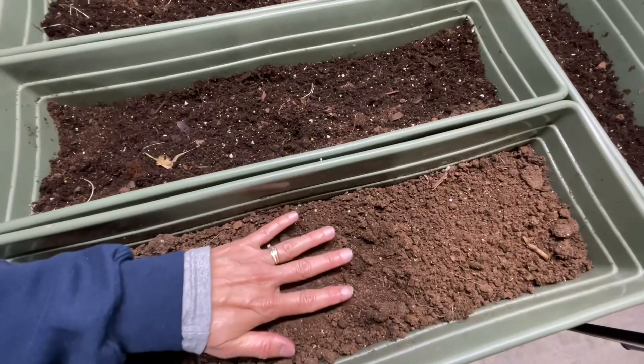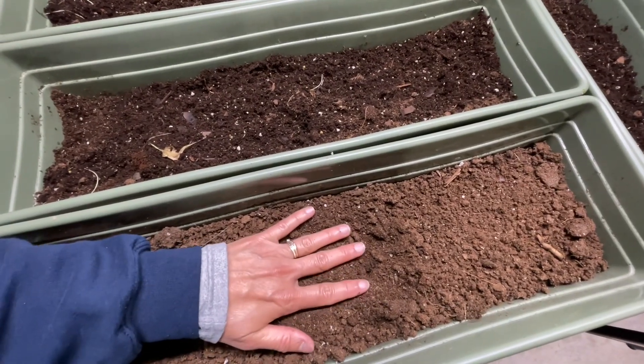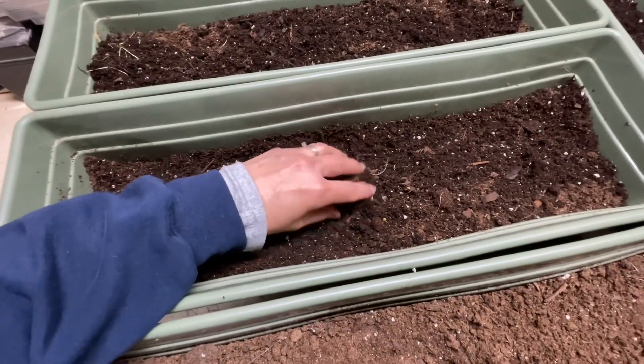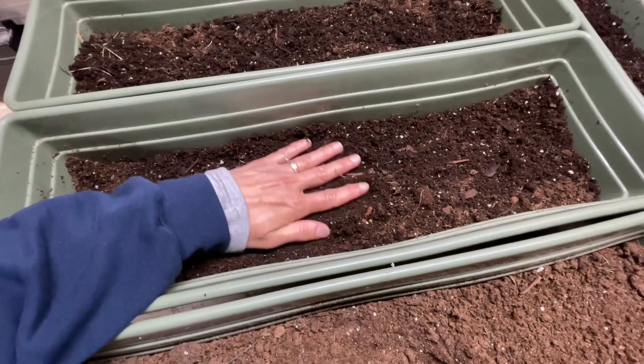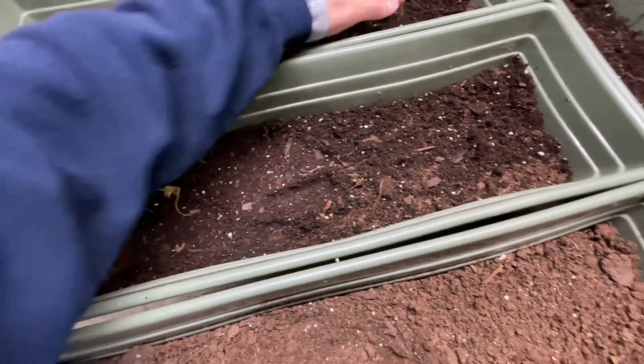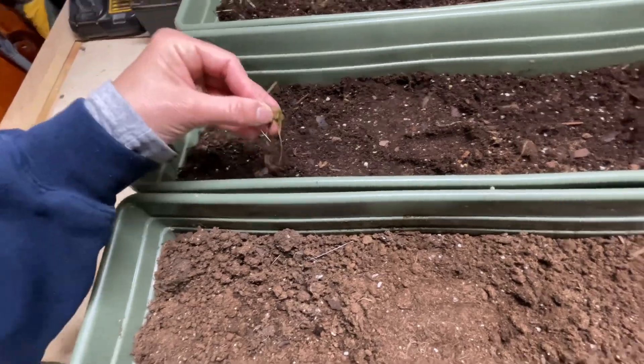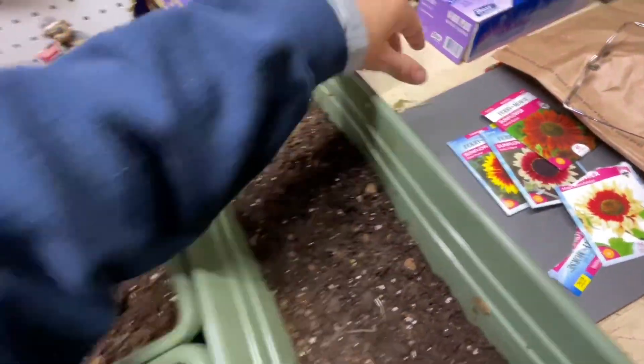When you see soil looking like this in your plants, that's when you add water. If it looks like this, don't add water yet. Give them a break because too much water can kill your plants too. That's the difference — you have to keep checking on your plants all the time.